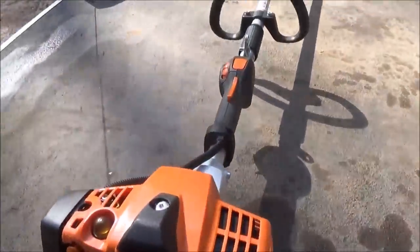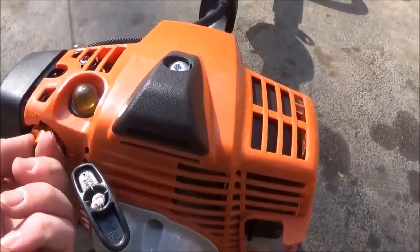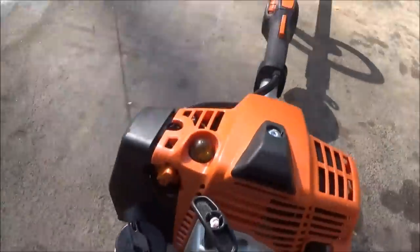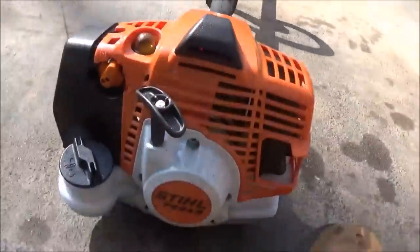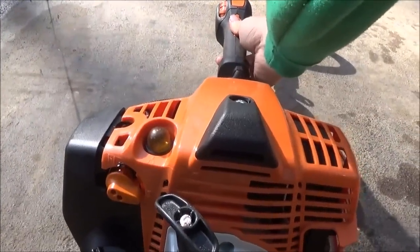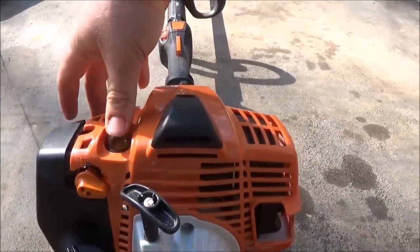Let me take a look at the back for you guys. You got the choke back here — push it in — and then switch hands real quick, throttle it and it lets out like that. Your primer bulb is up here.